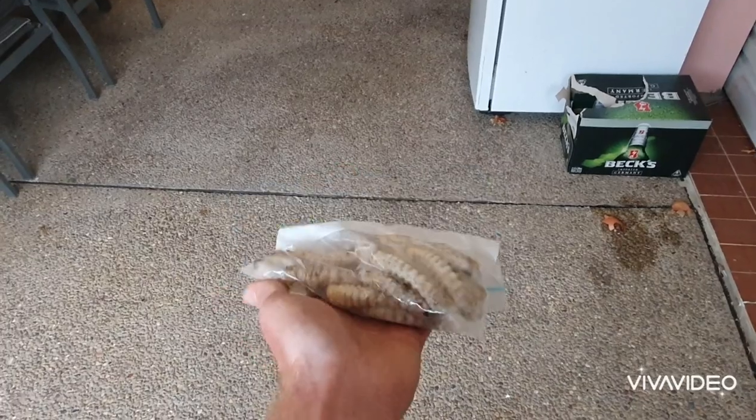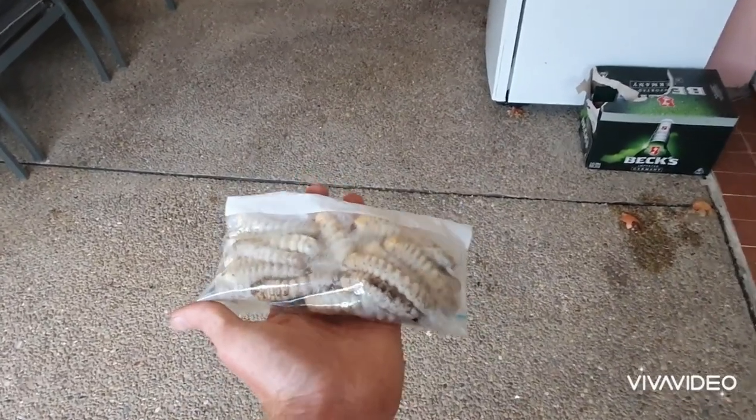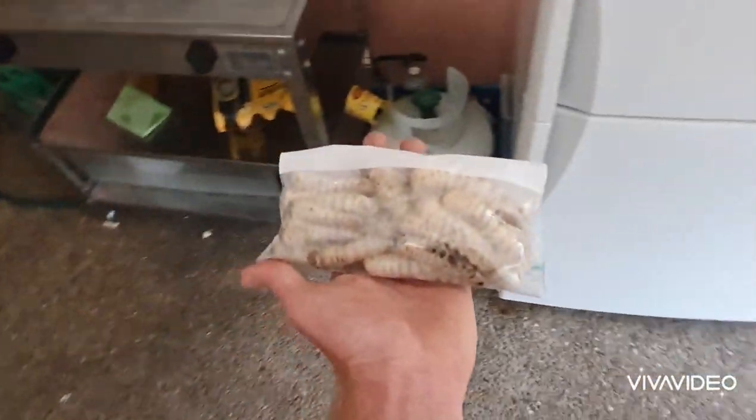Ziplocked in a nice plastic little bag, straight into the freezer, ready for my next fishing trip.